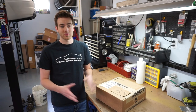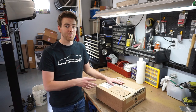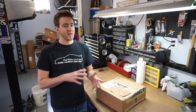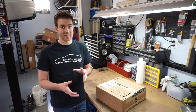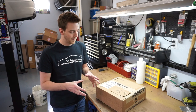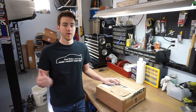Hey everybody, welcome back to Tenza Motorsports. Today's going to be a really busy day. I just got my ACT clutch in. We're going to be doing an unboxing, and then I want to explain some of the mistakes that I made when buying some clutches. We tried to piece one together and it didn't work out right, so I'm going to explain what happened and why I chose ACT, and then we're going to be putting this in the car and driving it.